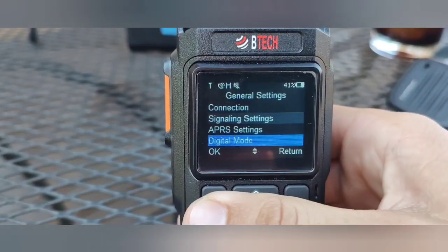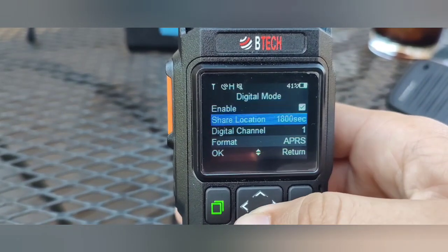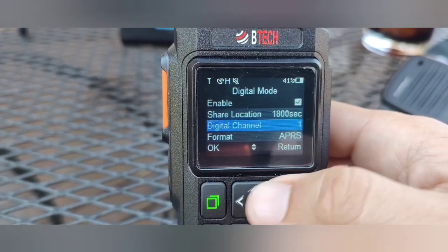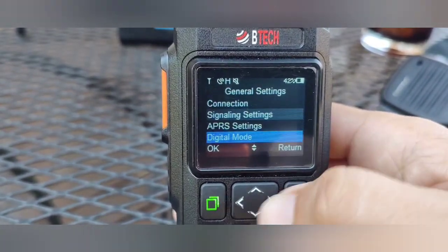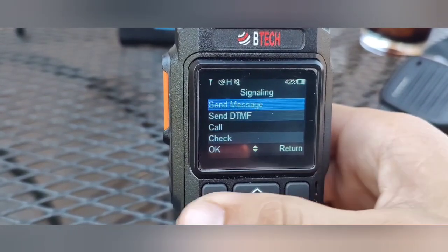Go down to Digital Mode and make sure that's enabled. If you want to share your location, make sure it's on the right digital channel — the APRS frequency is set in channel one on the radio, so make sure that's selected correctly. Then make sure your format is set to APRS.